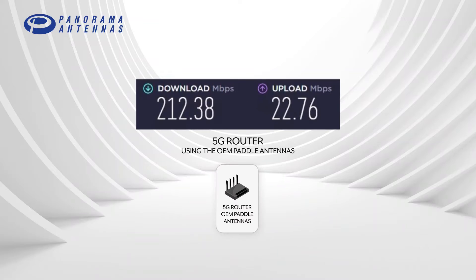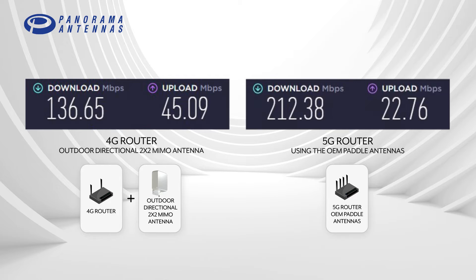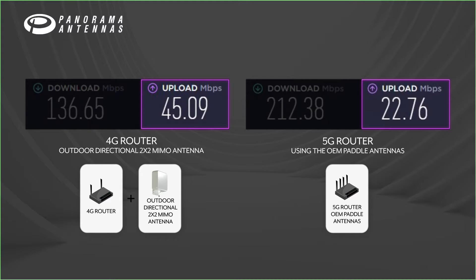This is the performance I get from the 5G router using the OEM paddle antennas. Changing from a 4G router with an external 2x2 MIMO directional antenna to a 5G router with 4x4 MIMO paddle antennas, I went from 136 to 212 Mbps download — a 55% improvement. However, my upload performance went from 45 to 22 Mbps, so my upload performance actually got worse.